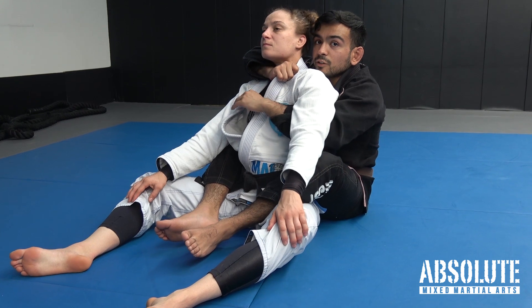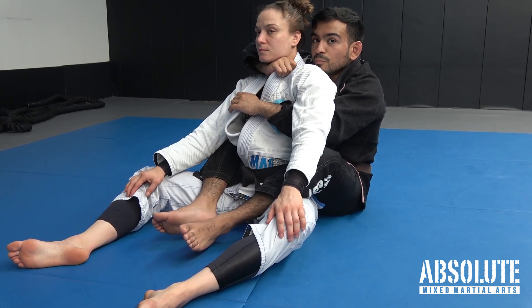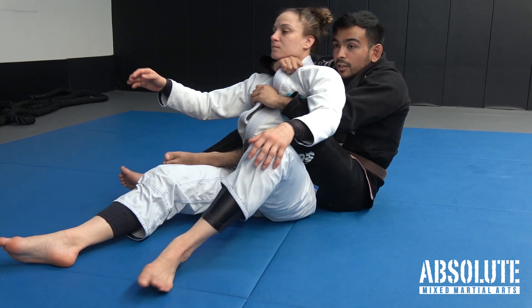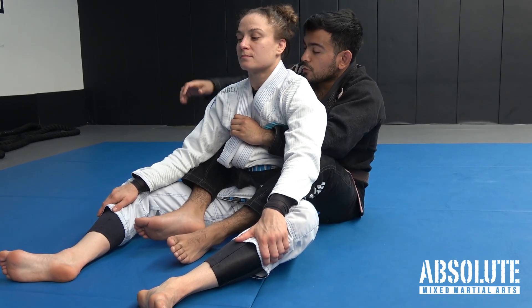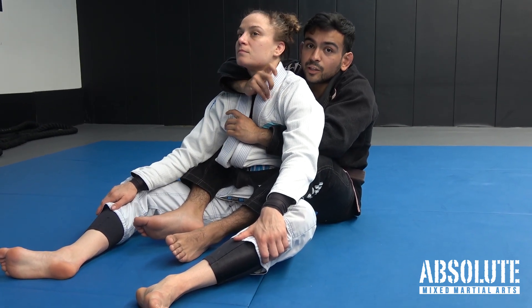This hand is going to catch the bar collar. This one comes across and this one pulls down. After I change my leg configuration — put this leg here, put this leg here — cut across, cut down, and you get the tap. For added leverage, you can throw this overhook leg over the shoulder, which will add to the choke.